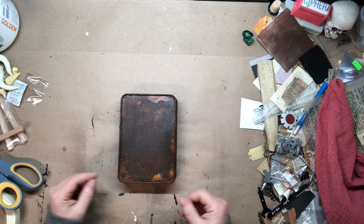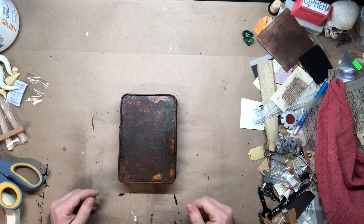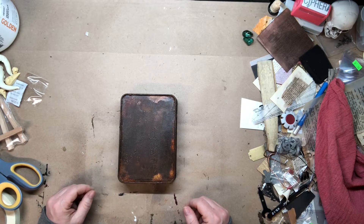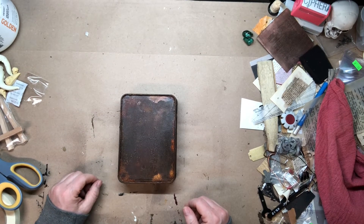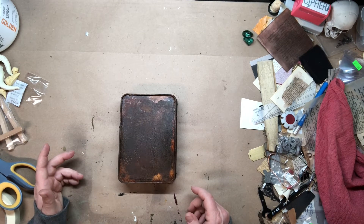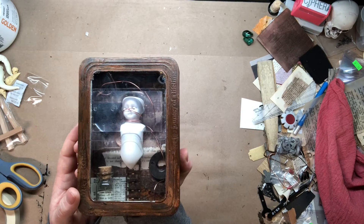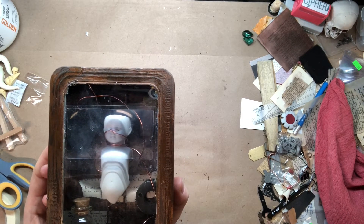I used the Modern Masters Oxidizing Distress Paint to turn it into this nice rust bucket that you see before you. After I finally got done with that part — and it took a good while to get everything coated — I began to do the design elements and it's now finished. So let me show you the final. This is Fortell, parenthesis Neurosis, is the title.